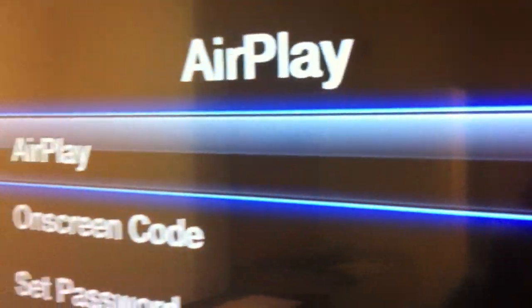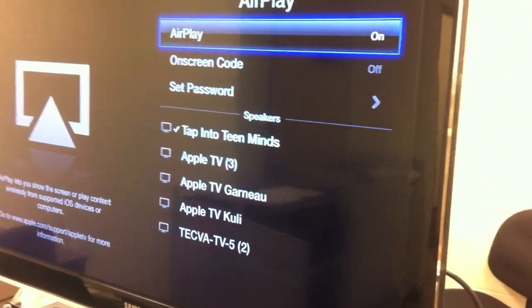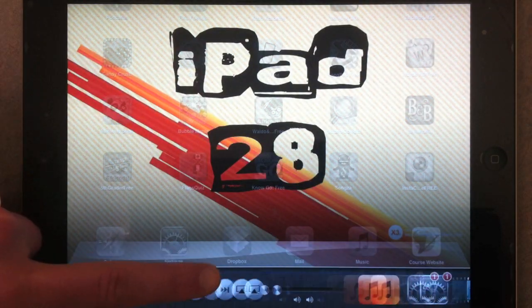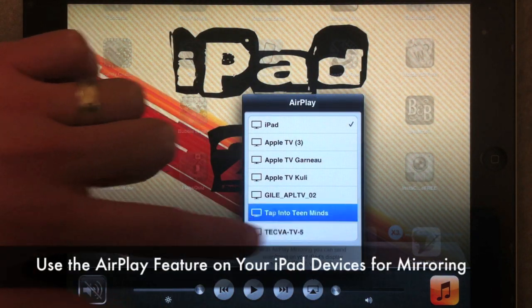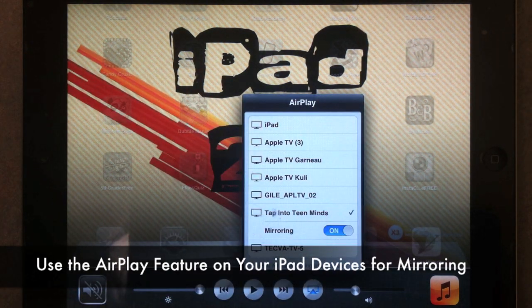You should now be set up so that you can mirror your iPad through your Apple TV. To connect, you can use four fingers and swipe up or double click on your home button. Swipe over and then click on the AirPlay button and select your Apple TV. Ensure that you turn mirroring to on.